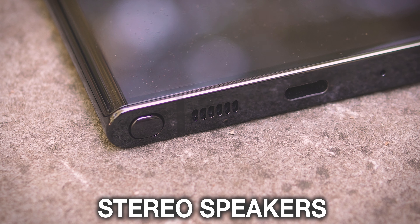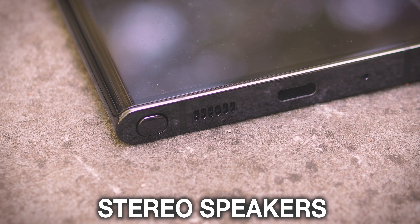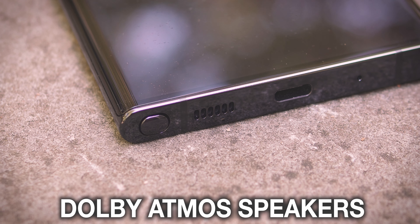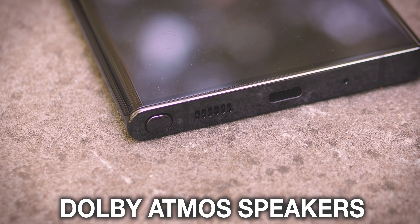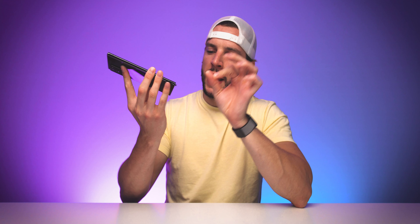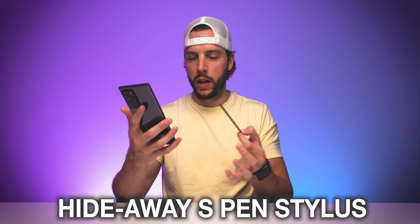You do have stereo speakers — one on the top of the phone and one on the bottom — that sound all right. They sound even better when you have Dolby Atmos turned on, a setting you can actually turn on within this phone. But speakers that just sound okay, definitely not speakers that blow me away. And you do have your little hidden away S-Pen, which of course is what makes this Note 20 Ultra the Note device that it is.